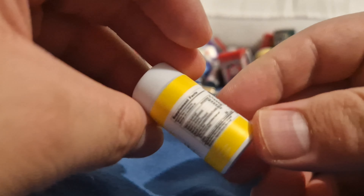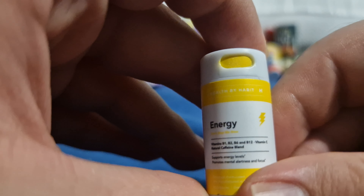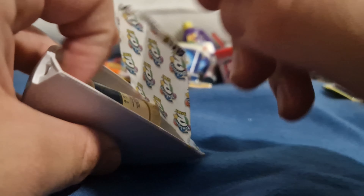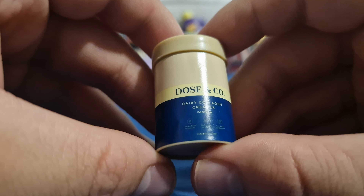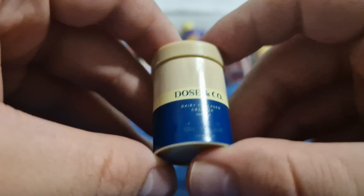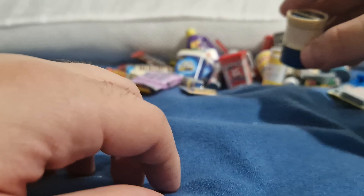What is this? Energy - health by habit. Oh it's fucking vitamin tablets! I think I'm probably wrong but it looked like it because of the way it's got the dispenser bit. Dose and Co - dairy collagen creamer vanilla. No idea - I literally have no idea. Is it ice cream? I don't think that's ice cream. If anybody knows what this is let me know in the comments below.